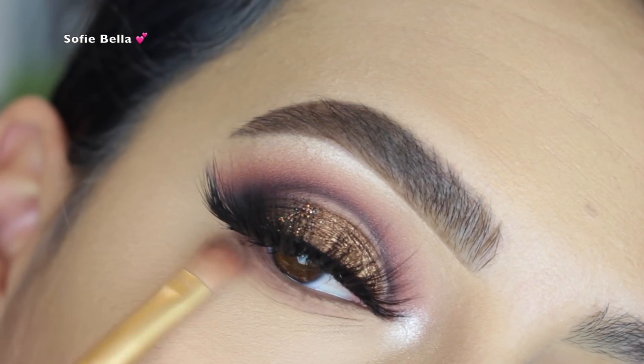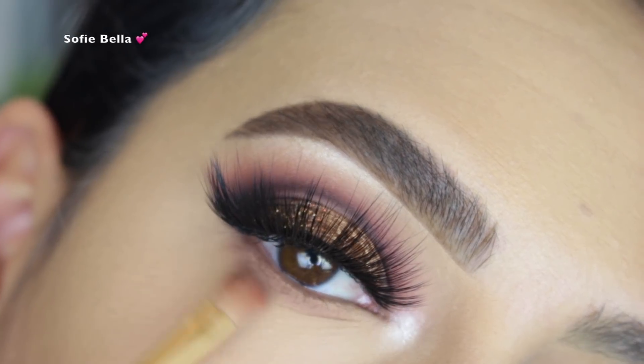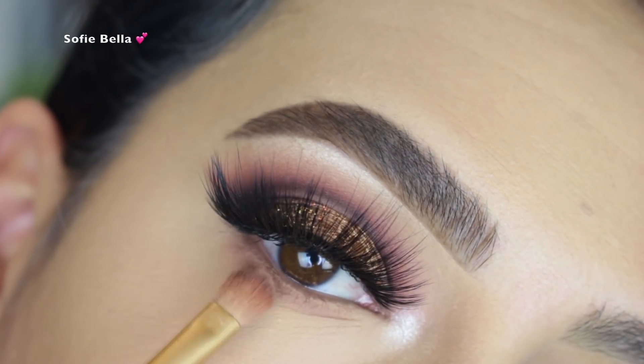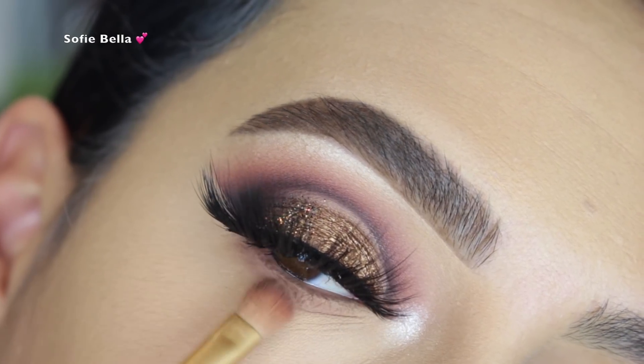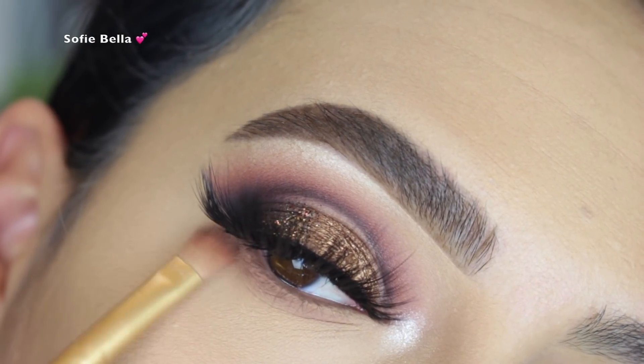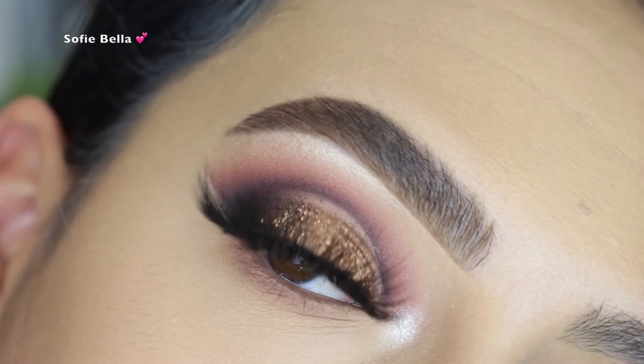Next I took the shade Turned On once again and started to add depth in the lower lash line area.